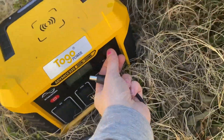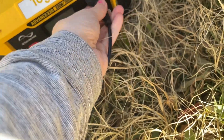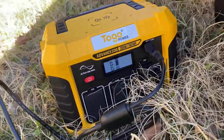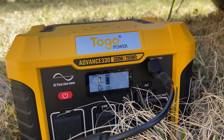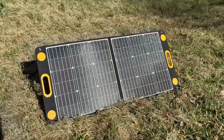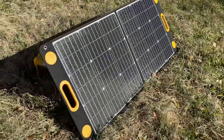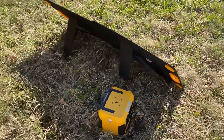It does come with all of the cables that you need. Showing the inputs here — it comes with the cables you need to charge from the panels to the generator, as well as for your car charger and any other things you might need. You can see it's at 100%. Charge it on sunny days with solar, plug it into your wall outlet before power outages, and plug it into your car when you're traveling.